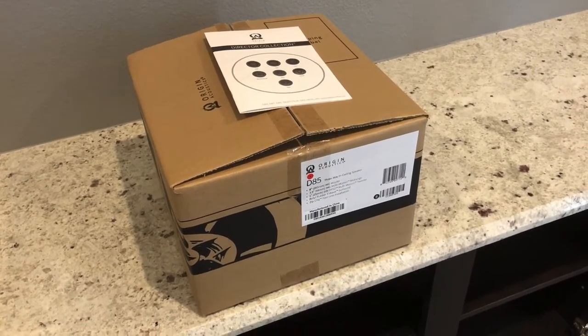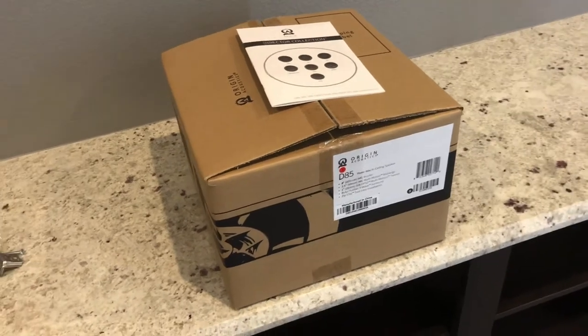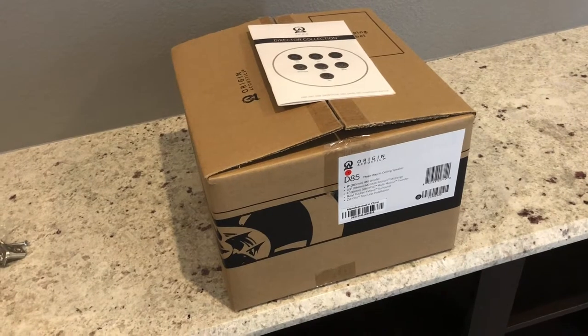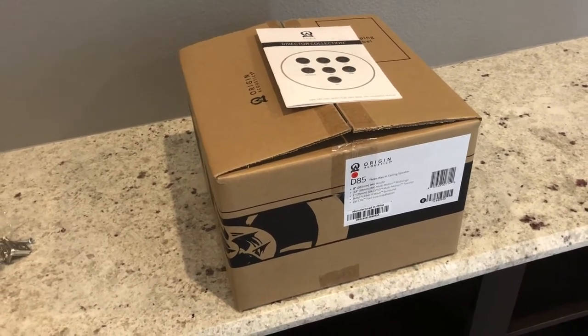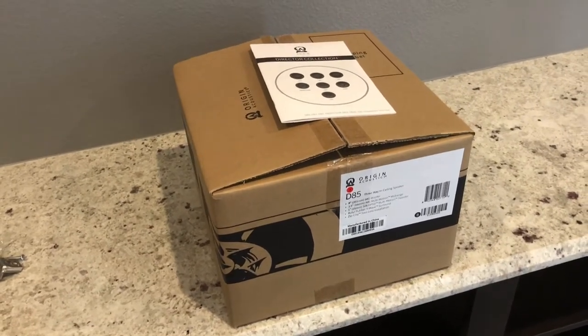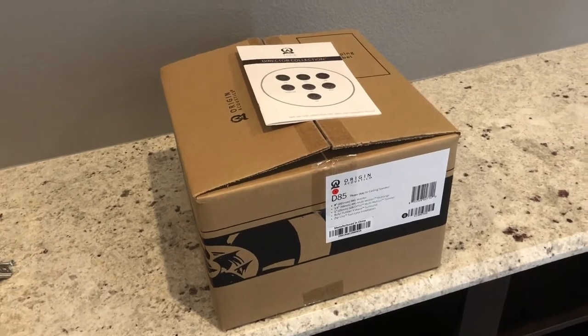Hey, this is Drew with Florida Home Theatres out of Orlando. Today we are going to show you an unboxed Origin Acoustics in-ceiling speaker, the D85. It's actually one of the few three-way in-ceiling speakers that you can purchase. So let's go ahead and take a look at it.